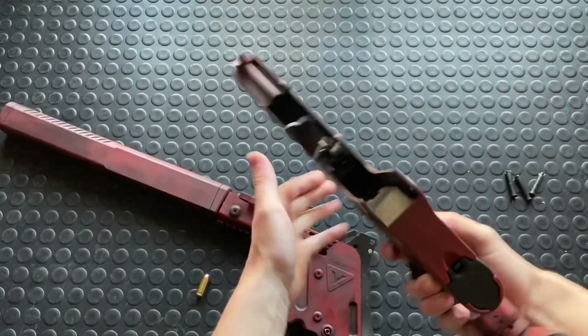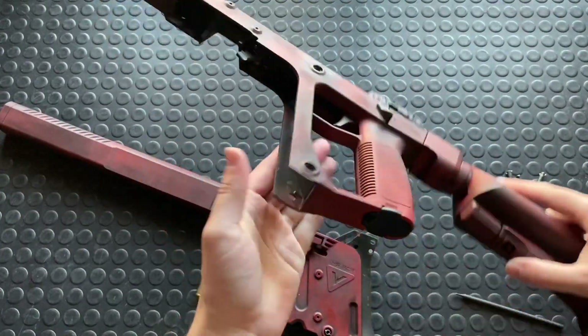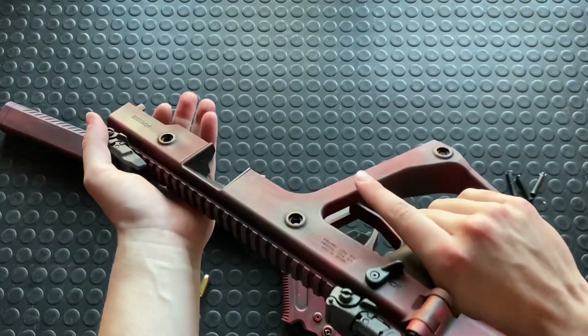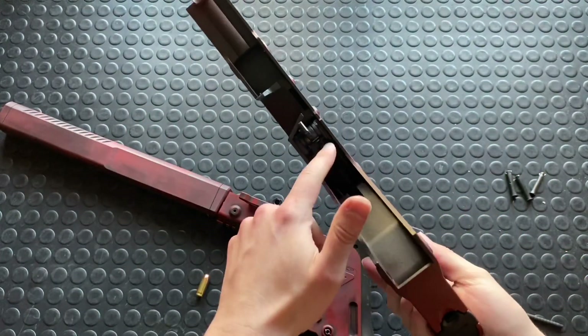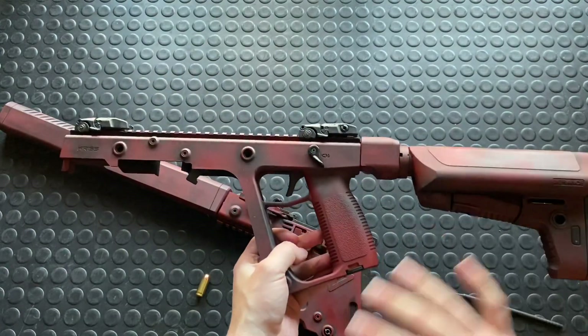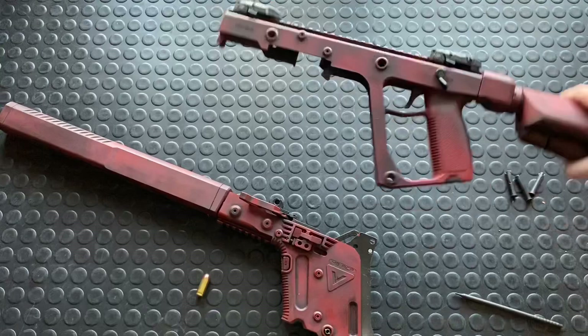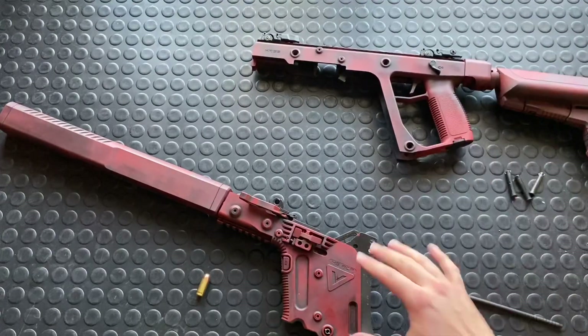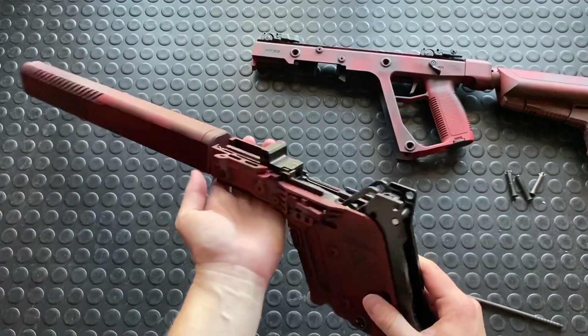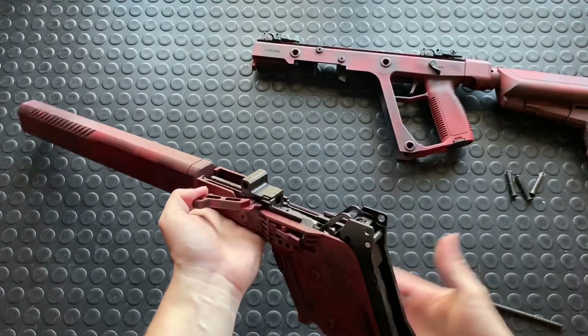That just pops right apart. Here you guys can see you have the lower — actually this is technically the upper — with the fire control group in it. We'll discuss a little bit more how this thing works. It's kind of not your conventional system, though nothing about the Kriss Vector is very conventional and that's what makes it so cool. And then here — the guts, everything that's going on is really in the lower, which is basically a barreled action.